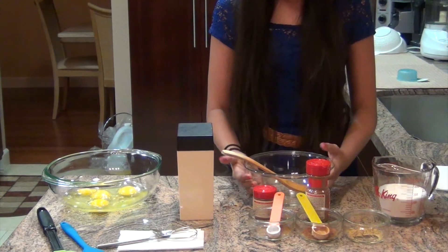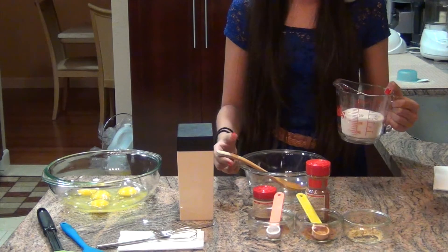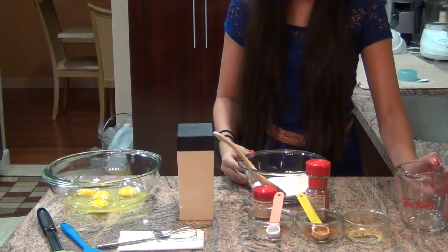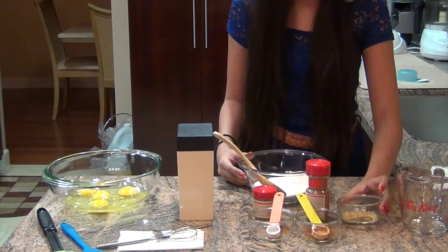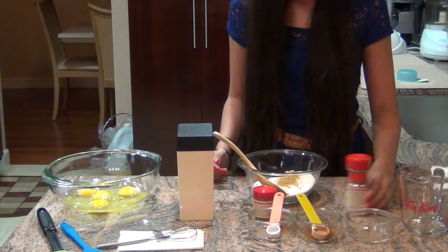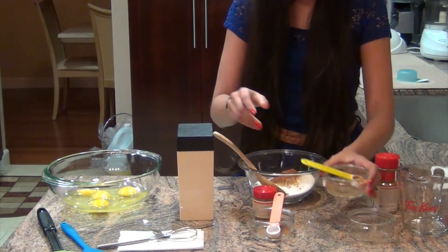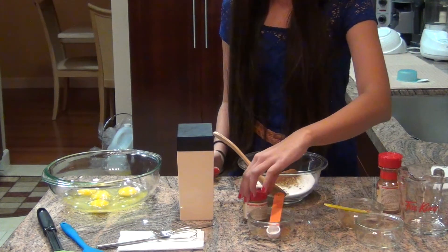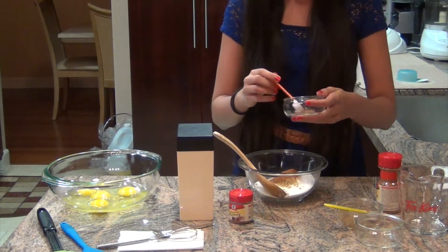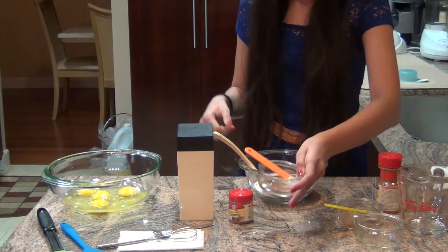We're going to start by taking a small bowl and mixing the spices. You're going to need one and a half cups of sugar, then ground ginger — about one teaspoon. Last but not least, ground nutmeg. Make sure not to use too much of this — about half a teaspoon. Now just mix it all together.